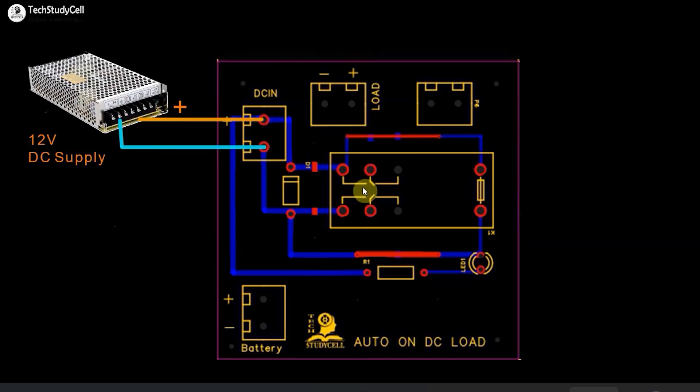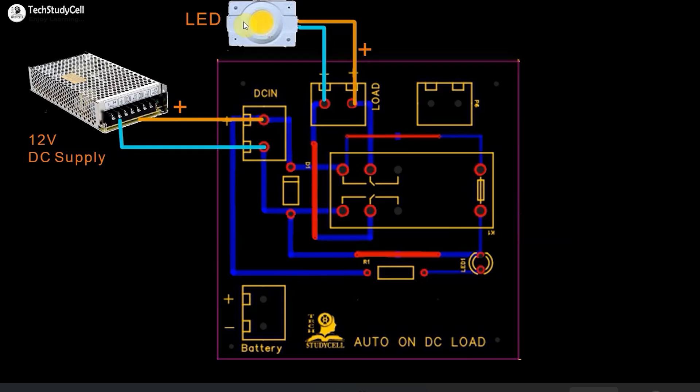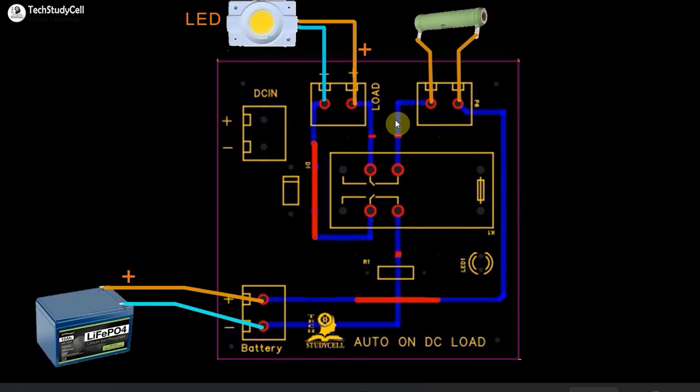Let me quickly explain how this circuit works. The 12-volt DC supply is connected across the NO terminal of the DPDT relay, and we are giving the same supply across the relay coil. So if the 12-volt DC supply is available, the relay will turn on, and the common terminal of the relay will get connected with the NO terminal. The load — in this case the LED — is connected across the common terminal, so the LED will get supply from the 12-volt DC source and will turn on. If I turn off the DC supply, the relay will turn off as there is no supply to the relay coil. The common terminals will then be connected with the NC terminal, across which I have connected the battery. So the LED will get supply from the battery and remain turned on.